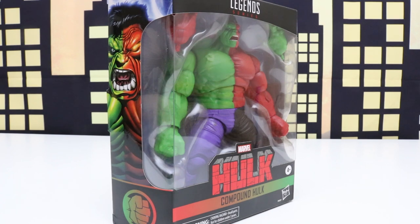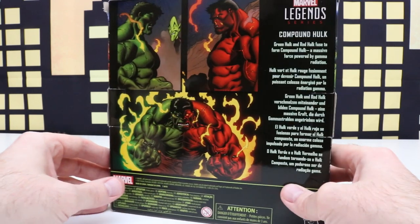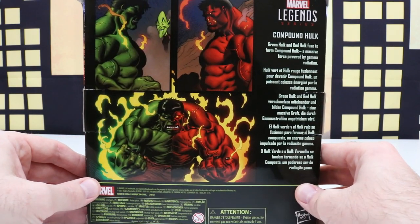Welcome back everyone. In today's video we'll be unboxing this Marvel Legends series Compound Hulk and I'm super excited to unbox this figure, because Compound Hulk is one of my favorite figures. I have a ton of favorite figures but this is definitely one of them.